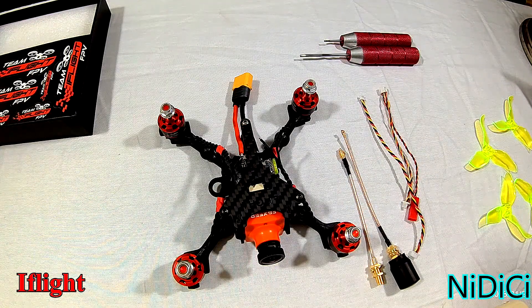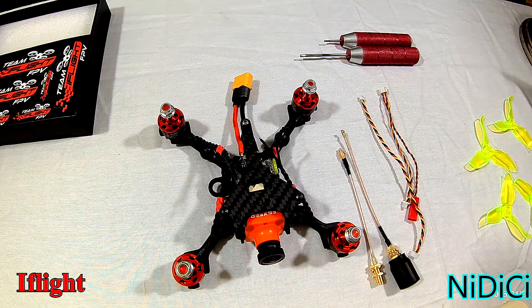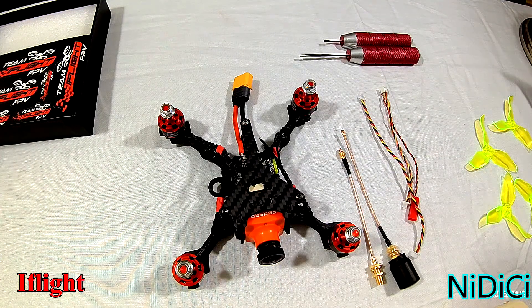Hello and welcome back to Mr. Miyagi's Bench. Here we are with the iFlight Ultralight Y-Light 150 millimeter FPV racing frame.